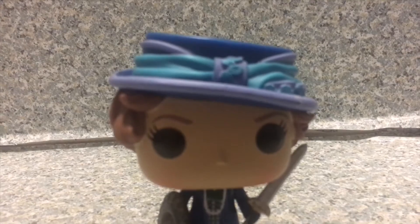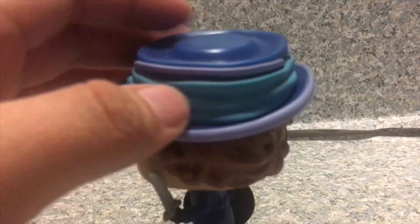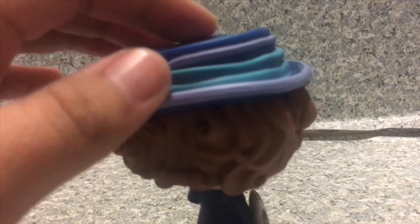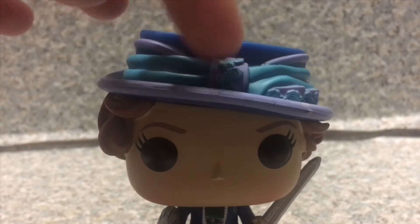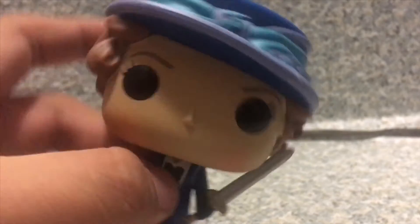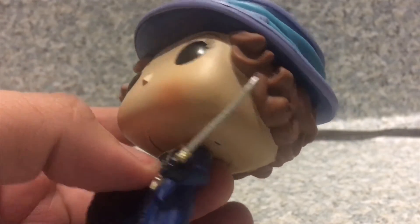I gotta say, they did a really great job capturing the head sculpt on the character. You get her hat style right here. The hat on her — it's not too bad at all. They did a really great job sculpting her hat. The head sculpt, not too bad at all. The hairstyle is really unlike her character from the film.